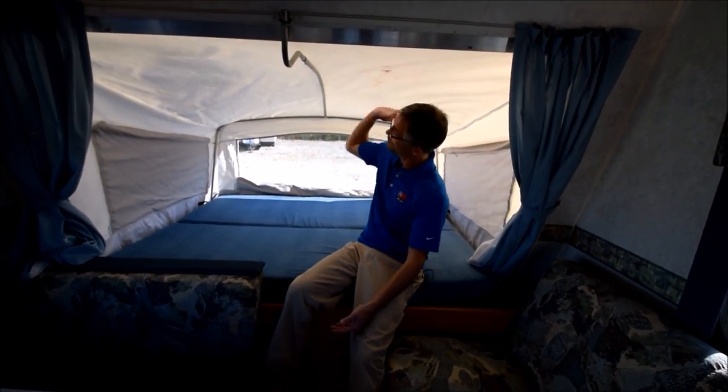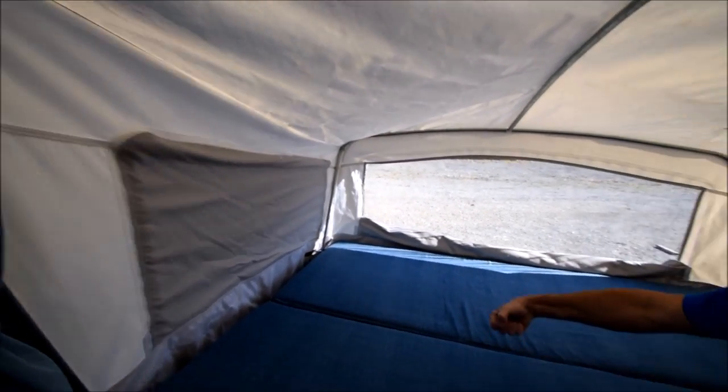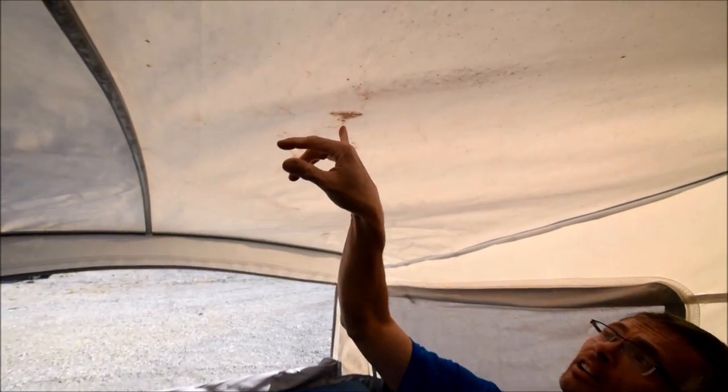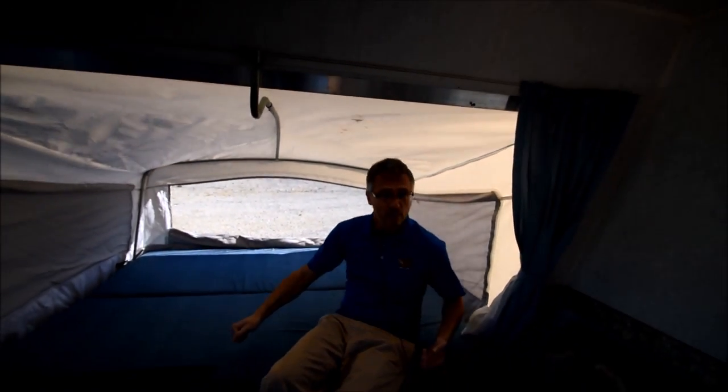Here's the queen bed up front. Same deal with the front bunk end — it's all in good shape and all real solid under the mattress. I did notice a spot of mildew right here that can be cleaned up — it's just a couple of little spots.